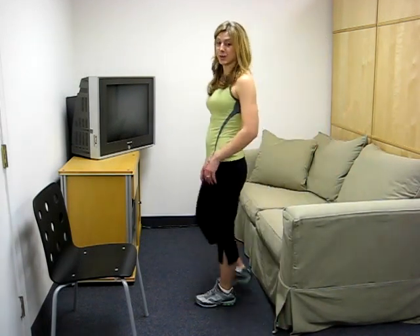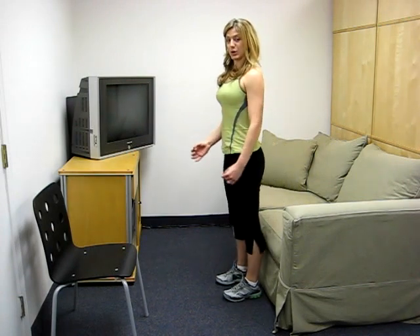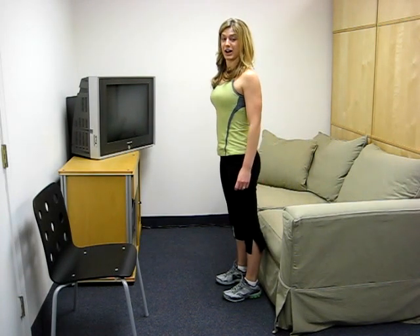Let's start off by doing some chair squats. All you need is a sofa, a chair, anything you've got around you. You're just going to take a seat down, and you're going to come all the way up, shoulders all the way back, standing up as tall as you can.